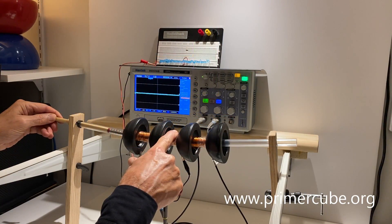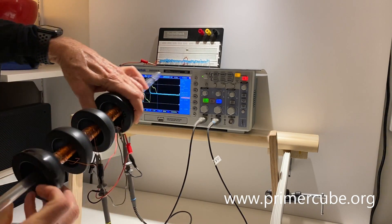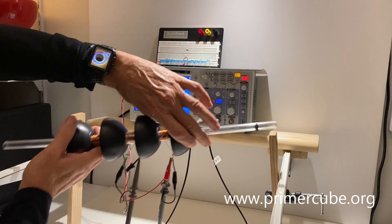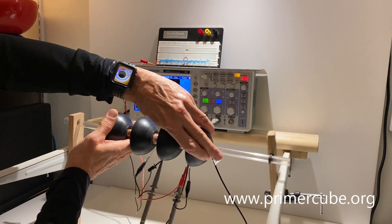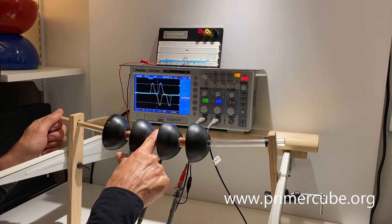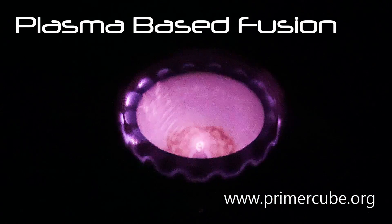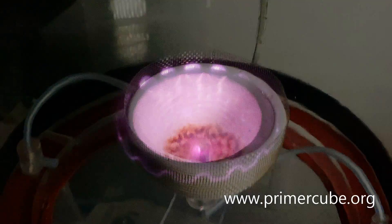Although I am confident that this device will indeed produce energy, I do not see this as the solution to our future energy needs. In my opinion, our future energy needs will be met by controlled fusion, as the energy density will be far greater with fusion versus non-fusion solutions.